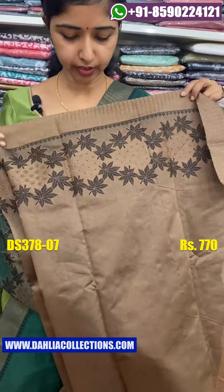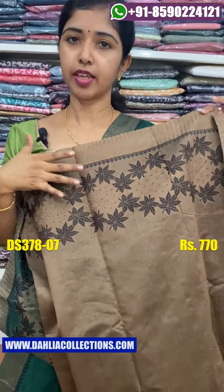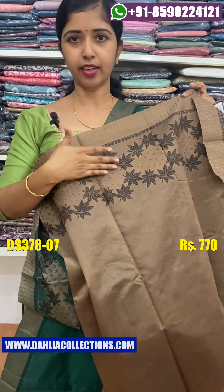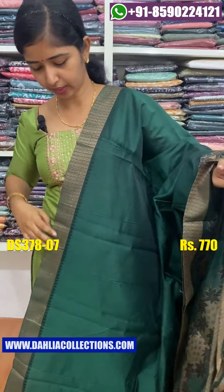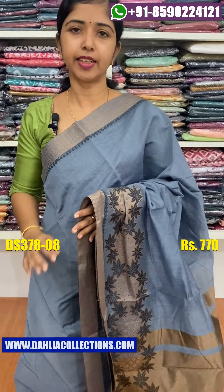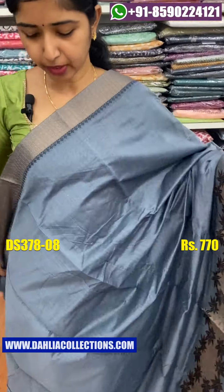This is a blouse piece — it is a heavy color, the same color as the blouse piece. It is a contrast shade, a nice color. The price is 770. The color is very nice. Another color — it is a comparison between two sides.